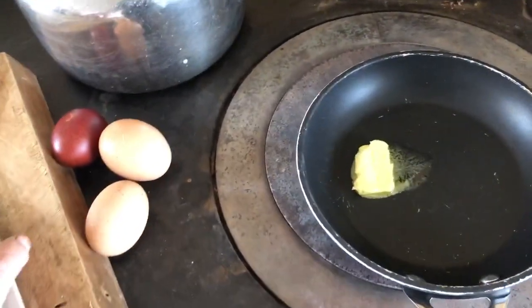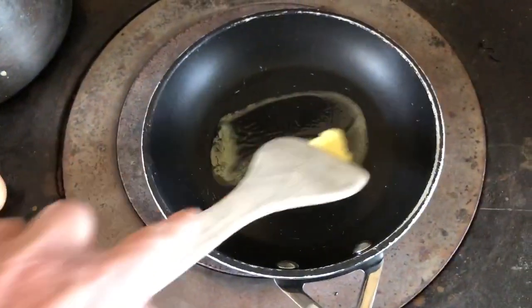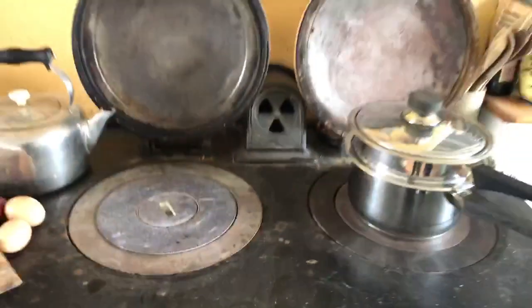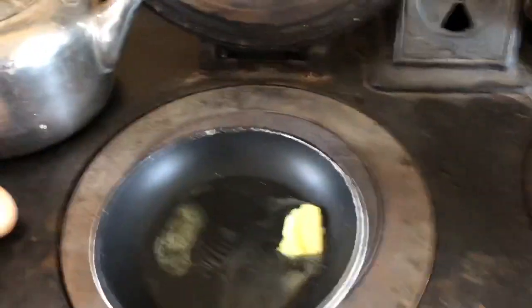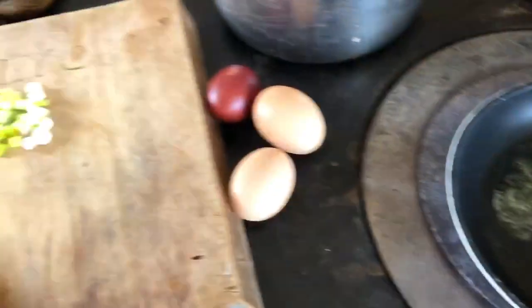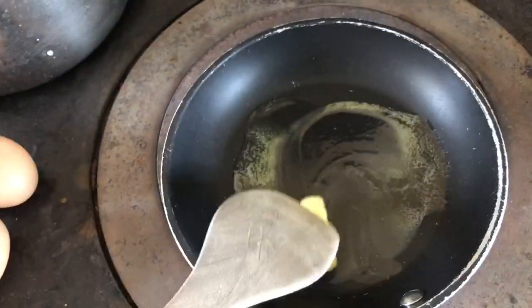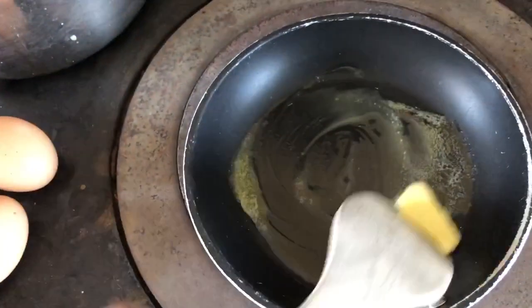People have often asked about cooking on the Aga. This is the center ring, and I'm going to make myself some scrambled eggs with fresh chives and fresh scallions for lunch.